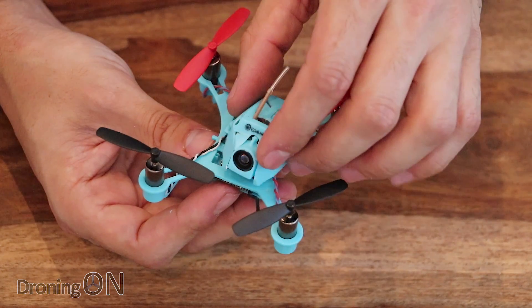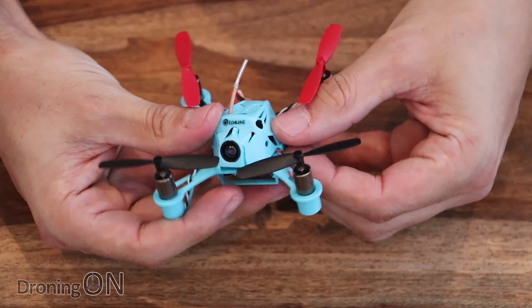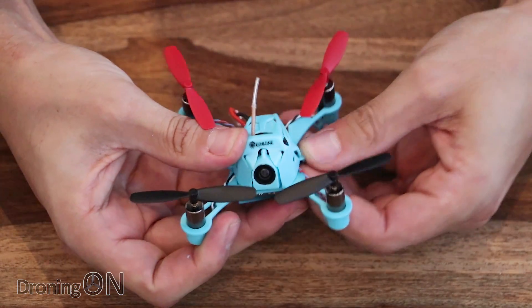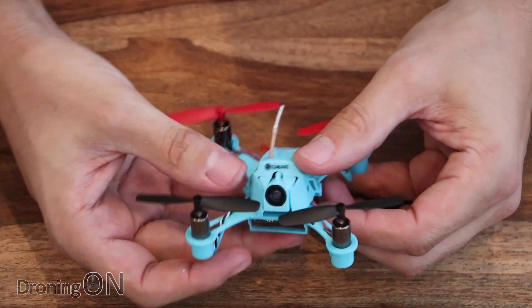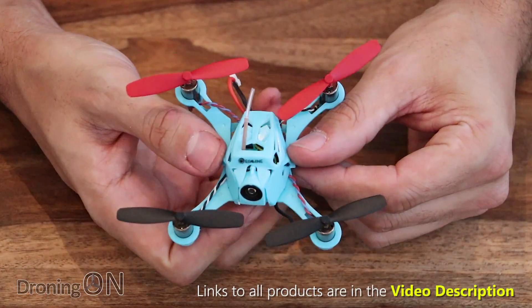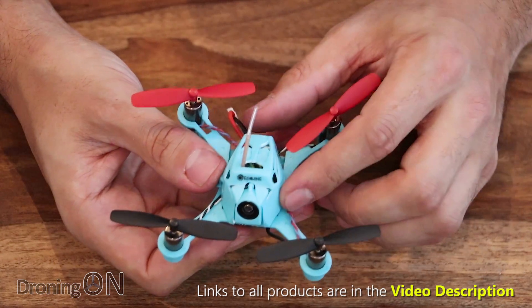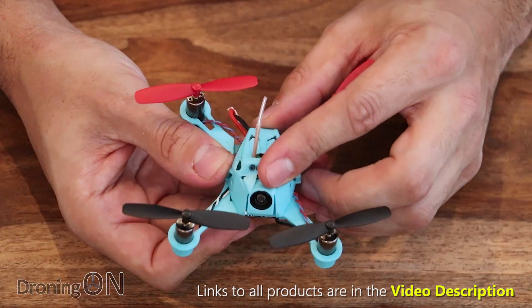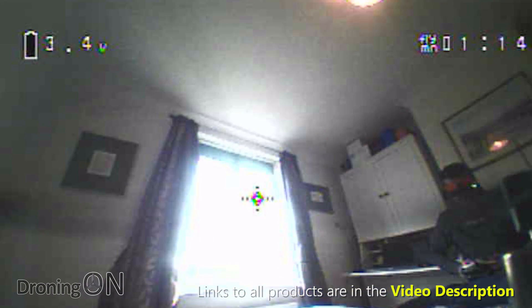So yeah, really nice that you've got easy access into this quad and overall quite a nice little unit. We reviewed the QX65 last week — that was awesome and came with a great package. It's going to be very interesting to see how well this one performs. Next we'll be binding it to our Taranis and setting it up ready for its flight test, but that will be in part two, which will be live in just a few days.